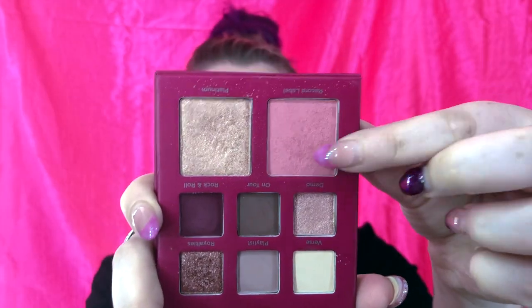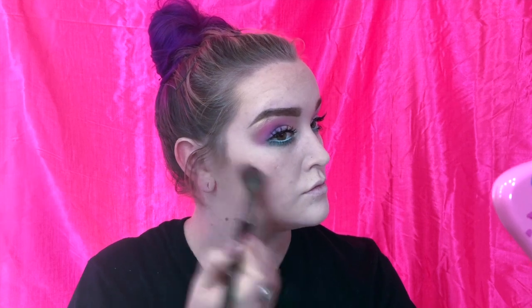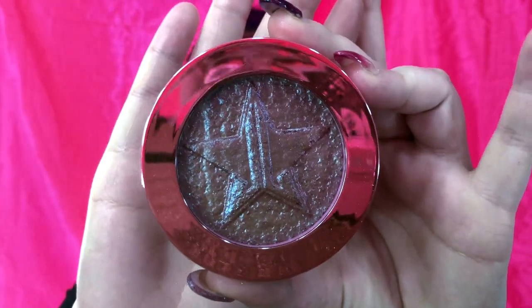For blush I use this Ulta Beauty palette and I use the shade Record Label. I don't think this palette has an actual name — I got it as a free gift — but this pretty blush is really nice and subtle, and I didn't want something too extreme.